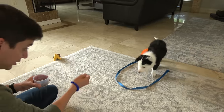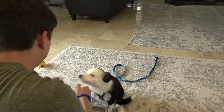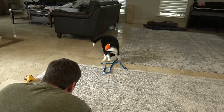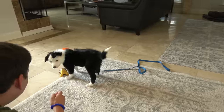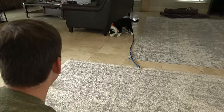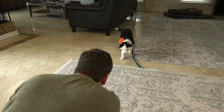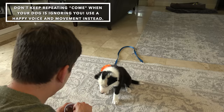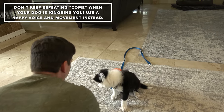Come here. Inertia, come. Good job. I'm going to say either 'Inertia' or 'come' — I want her to know what both of them mean. That was a good example of resisting the urge to say 'come, come, come' and waiting it out a little bit. Remember, if you're repeating 'come, come, come' over and over and your dog is ignoring you, you're conditioning them to ignore you. Instead, make sounds or happy movements that make you more enticing to your dog.